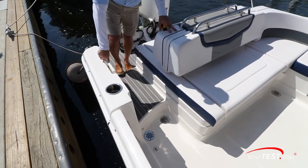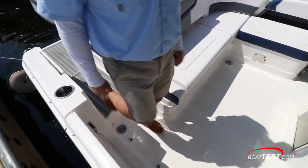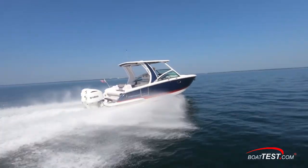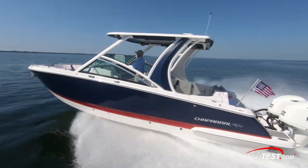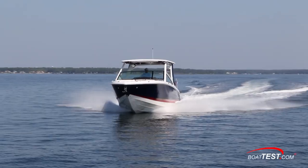All this space can easily be sectioned off by a partition door while underway. So that's our full inspection of the all-new 2020 Chaparral 300 OSX. For BoatTest.com, I'm Captain Steve. We'll see you on the water.